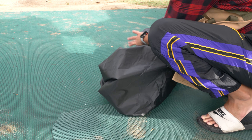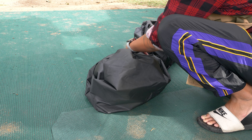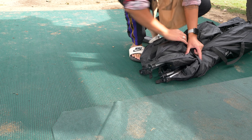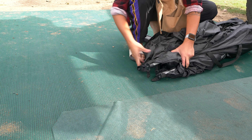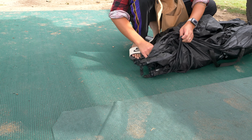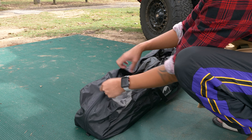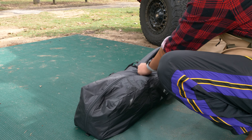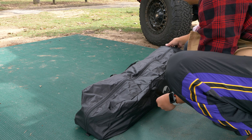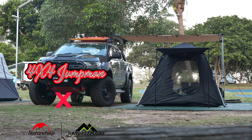The tent dries very quickly and is very easy to pack — not like canvas tents where you have to wait for them to dry. It also stops mold from accumulating. You can buy this at naturexplore.com.au. If you want to see this tent in action, check out my next video which is the Patonga Beach camping trip. If you enjoyed this video please like and subscribe — I'll see you in the next one, peace.